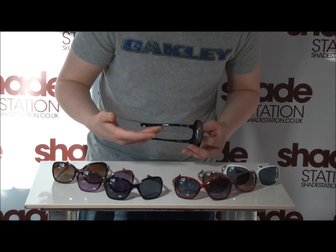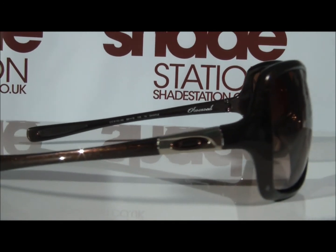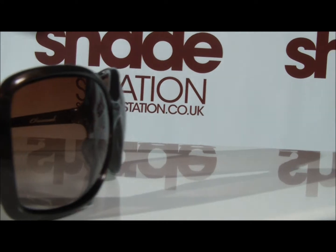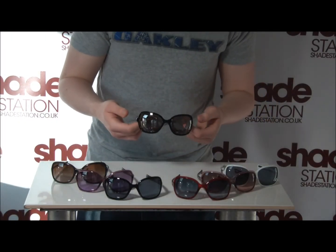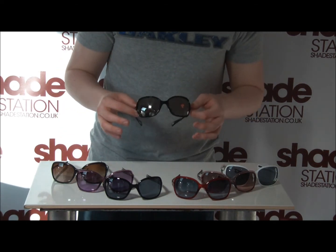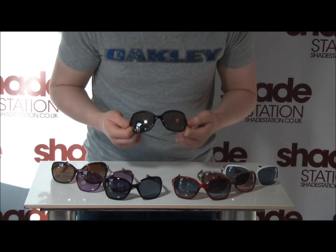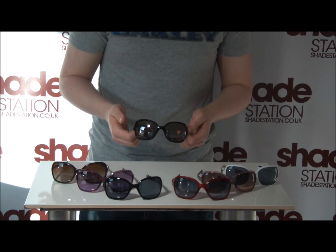Oakley have also added these interesting temple designs. They've made these fashion-forward, so as you can see they're in a very classic design. They're going to fit the vast majority of head sizes and shapes and suit the vast majority of people, which is something Oakley have been striving towards with this range.